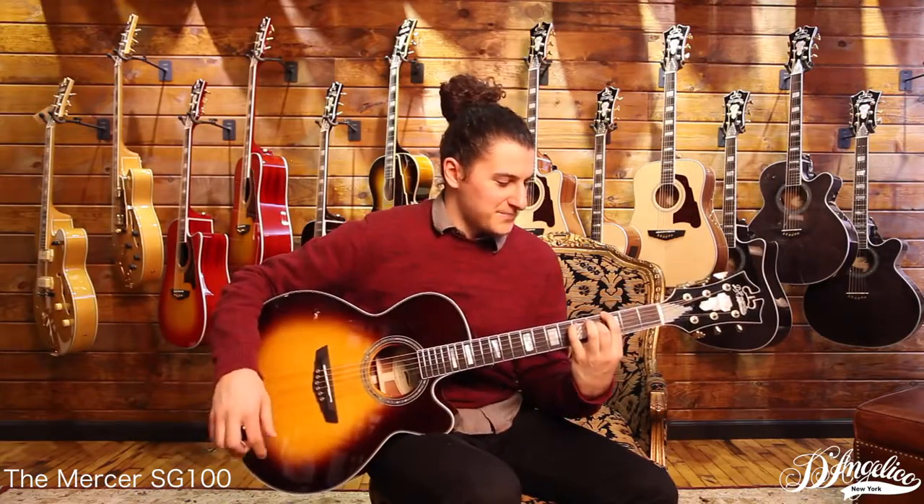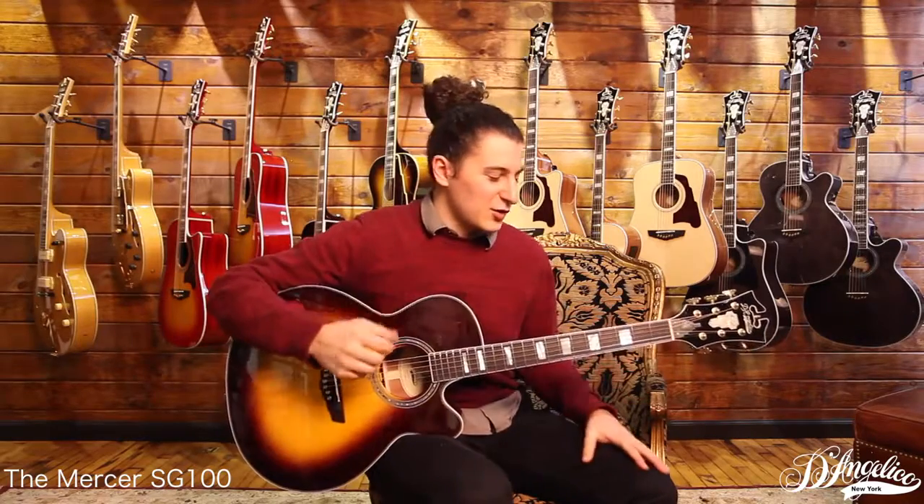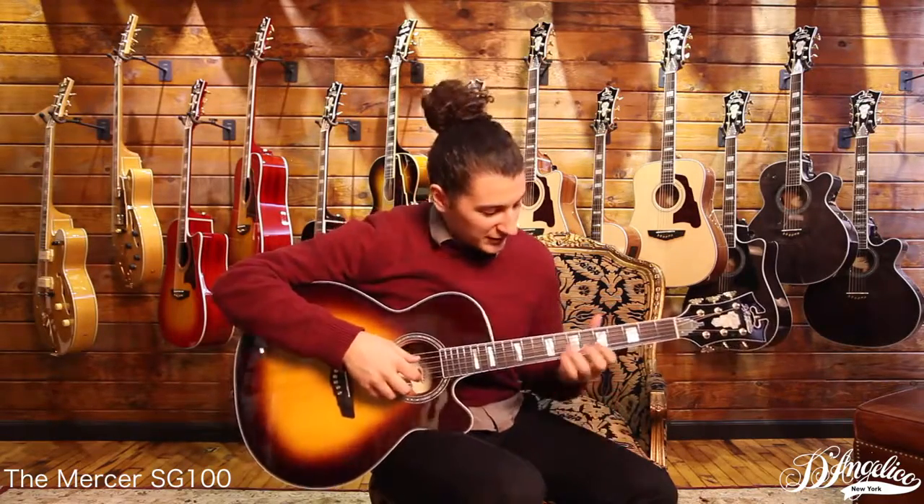Yeah, really nice tone on this one. It's not overpowering, but it's that crystal clear, very tonally balanced sound — kind of a succinct sound to it no matter what you play. Anyway, let's take a listen to something finger-picked here.